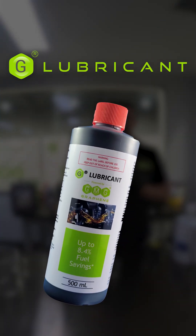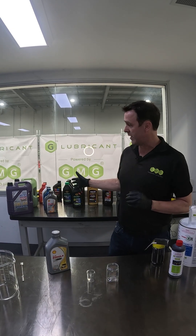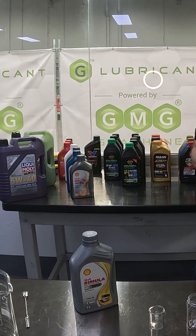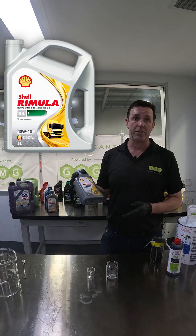Geolubricant is the topic of today's demonstration. Over the coming weeks we're going to be mixing our Geolubricant into a number of off-the-shelf engine oils. If you can't see an engine oil here that you want tested, please add it to the comments section. Today's engine oil is our Shell Rimula R4X heavy-duty diesel engine oil.